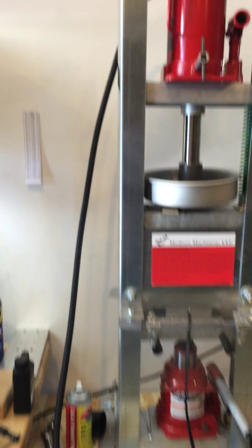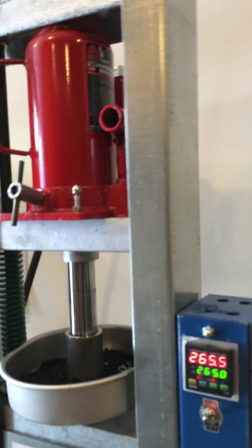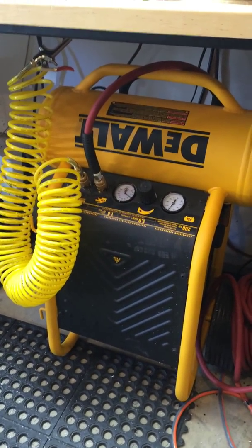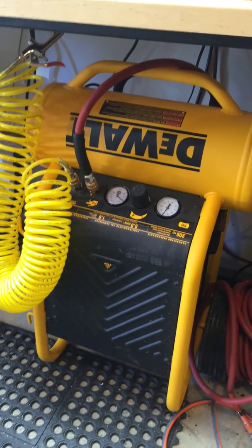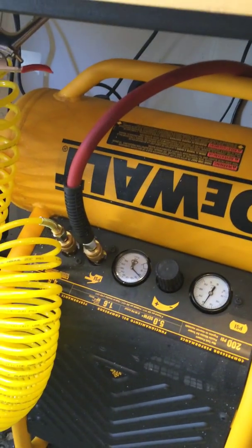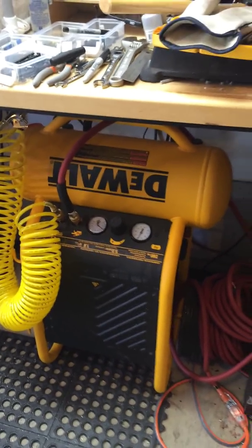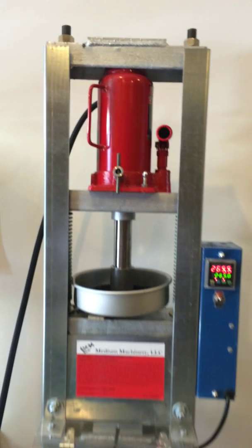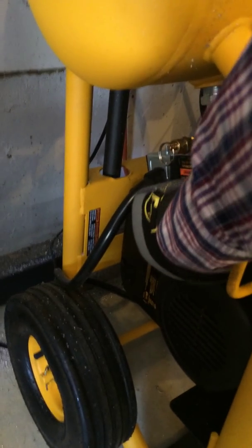Now we'll go ahead and close the valve for the ram jack. The air compression — this ram jack is actually driven by a pneumatic motor in the back here. The air for that pneumatic is coming from this DeWalt air compressor system. This is not a particularly cheap air compressor — it'll go up to 200 PSI, and the holding tank I have set at about 65 pounds per square inch. That actually helps to derate this 20-ton jack so it's not going to be putting out all 20 tons of force. I'm going to go ahead and shut off this air compressor so it doesn't come on during the injection.